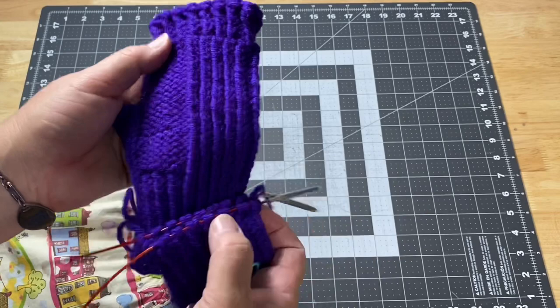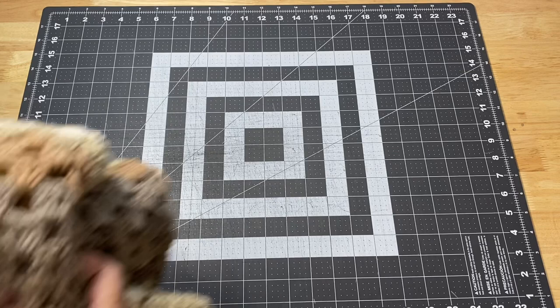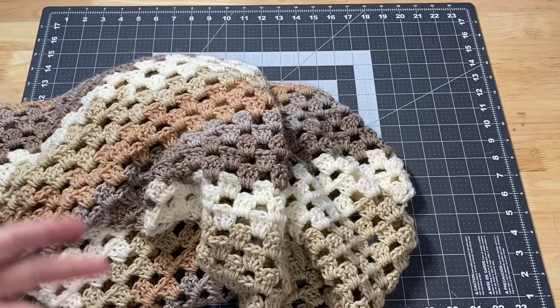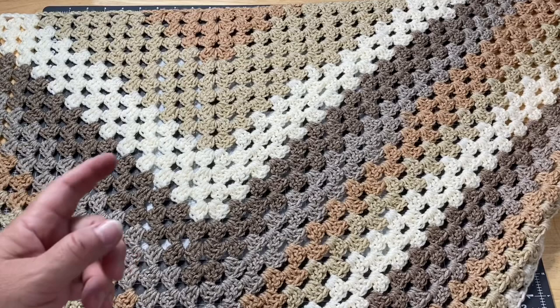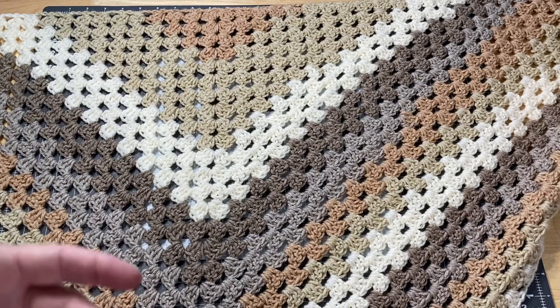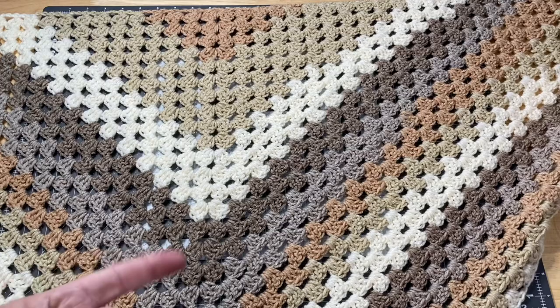I have a crochet project I finished — I showed you guys this shawl a while ago. I actually finished it back in May but just needed to weave in the ends. It came out really nice. I love the way these yarns look — it's definitely not my colors, I'm not much into browns and creams, but I think it's a beautiful shawl. I did a little 'twirl video' to show it off.